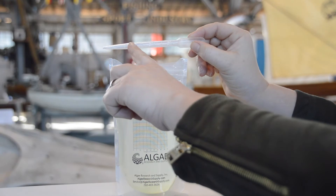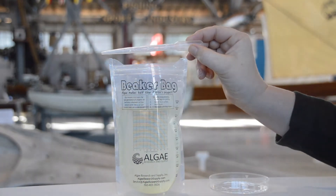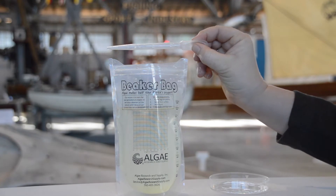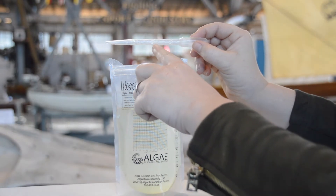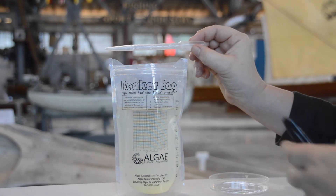Notice that there are marks on the pipette, and each one says one, two, or three ml, which stands for milliliters. You can squeeze it like this and use it to suck up stuff, kind of like a turkey baster. For today we want to suck up two ml, which is this line right here.